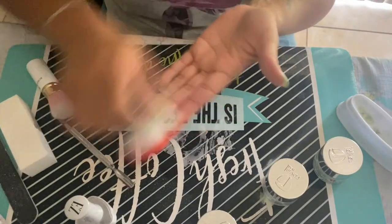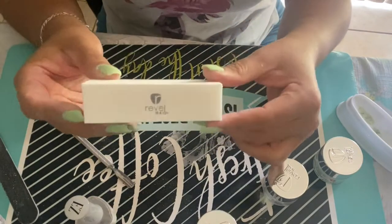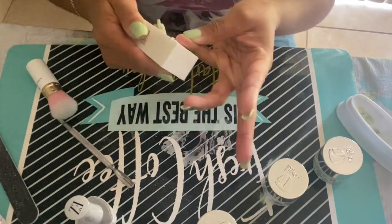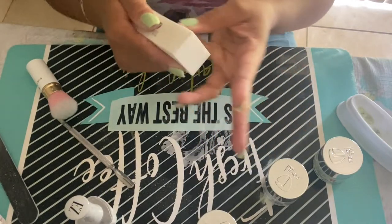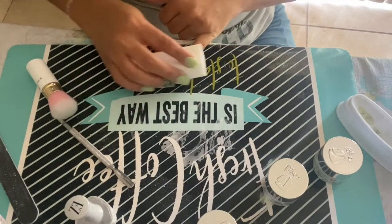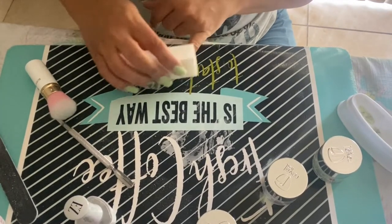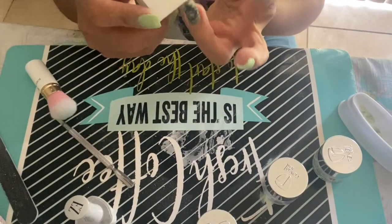I went ahead and took a brush and just removed all the excess from my nails and hands. Then I grabbed the buffer — I'm going to use this to buff my nails and make sure that everything is nice and smooth. Once you place the hardener, the nail feels very rough, so we use the buffer to make the nail nice and soft and to shape it. Sometimes you get little bumps when applying the dip powder, so you want to make sure you remove all the roughness before you apply the top coat.